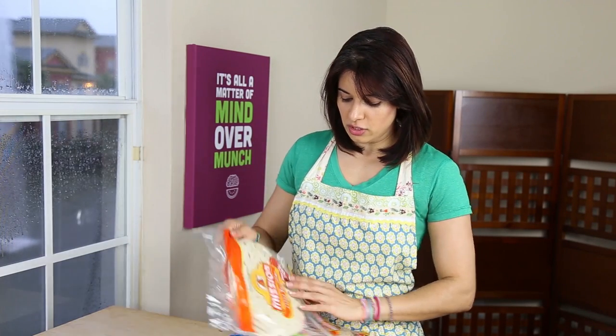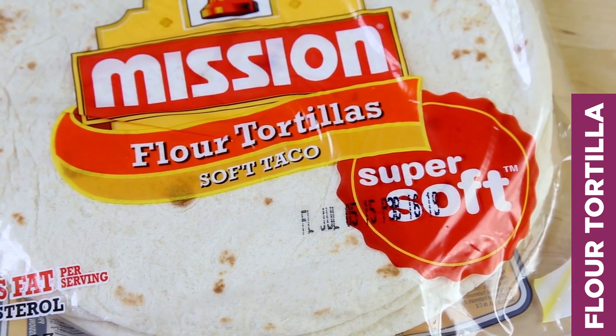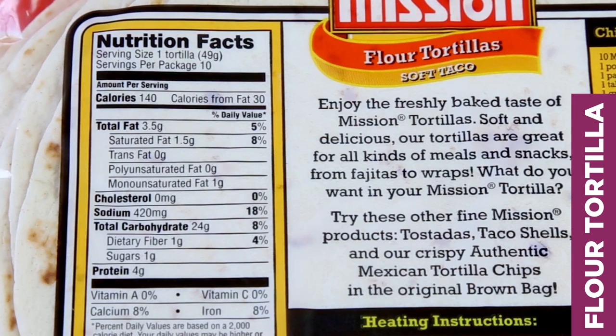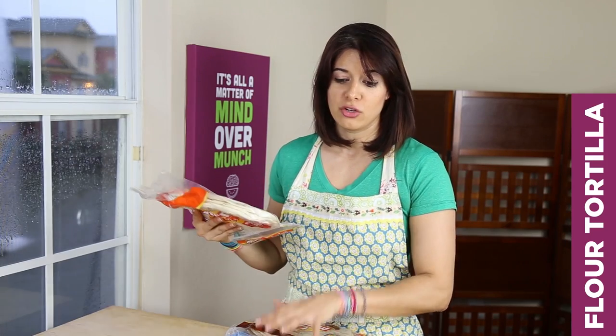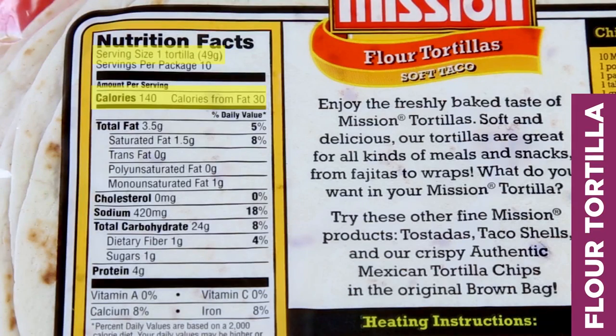Starting with the traditional flour tortilla — for the sake of consistency we will be looking at all medium-sized tortillas today. The first thing you want to look at on the nutrition label is the serving size. One serving size here is one tortilla, which is 49 grams — that means 49 grams by weight. The next thing is the calories in comparison to the size by weight. This package of tortillas — just regular flour ones — has 140 calories, 3.5 grams of fat, 24 grams of carbs (one of which is fiber), and 4 grams of protein. So that is your base.